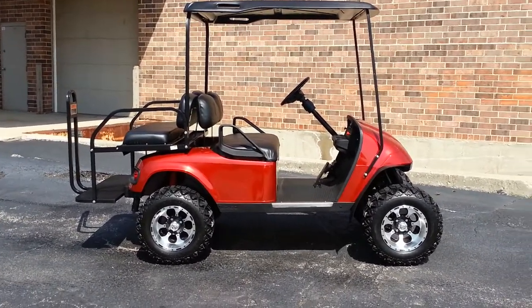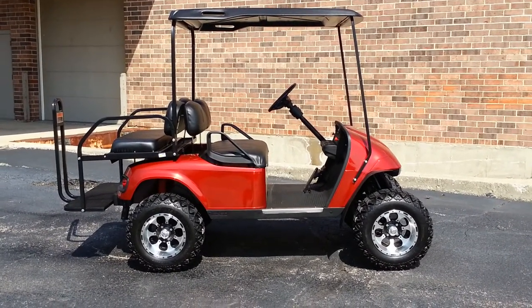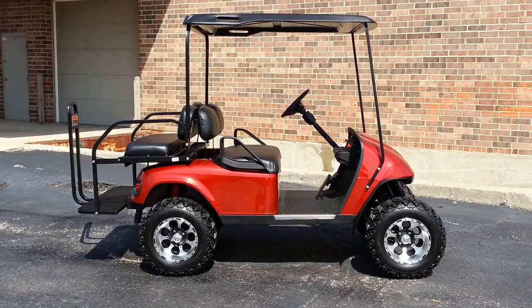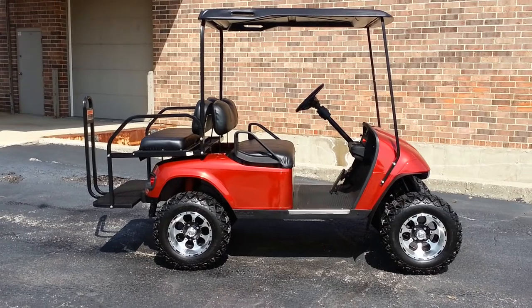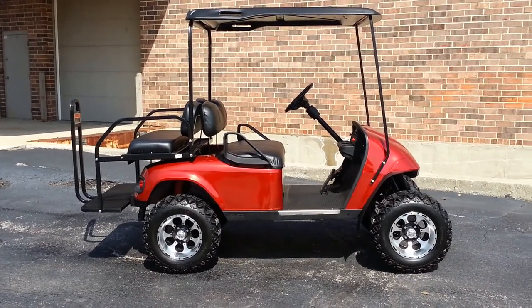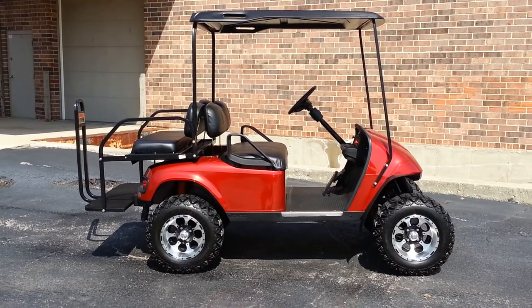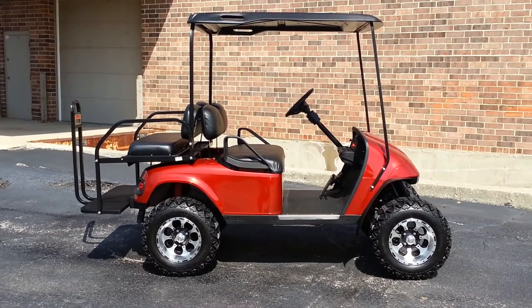Keep in mind we have custom seats, extended tops, different colors — we have more of these. We've got charcoal gray, black cherry metallic, even a white one which is unusual. We stock at least a half dozen different colors, and if you didn't like candy apple red we can certainly build you whatever you'd like to order.